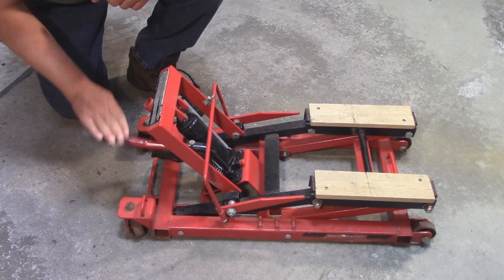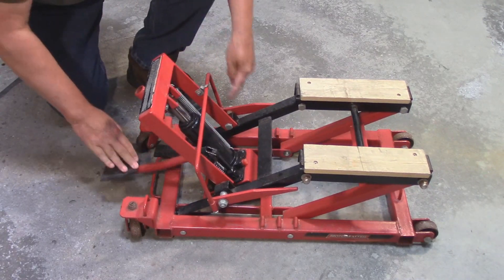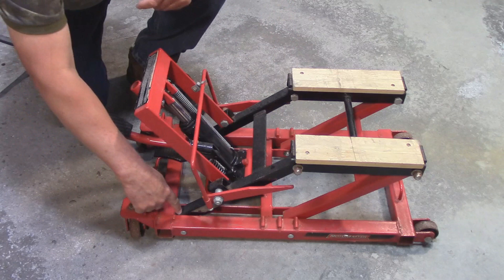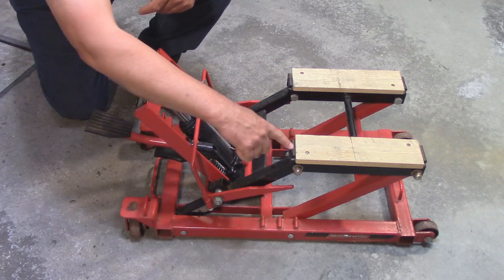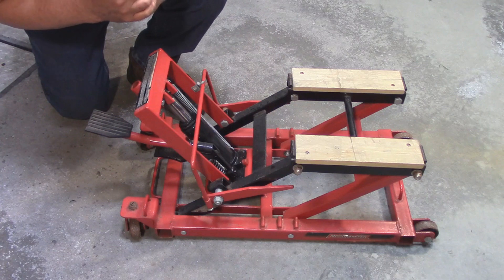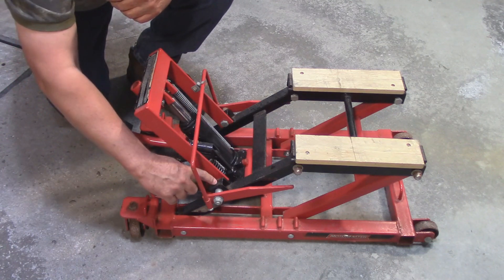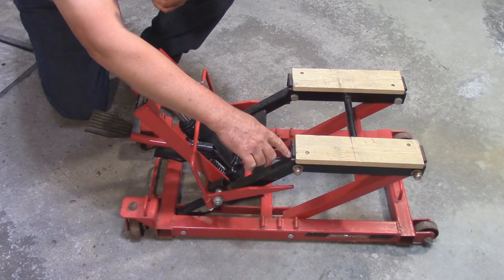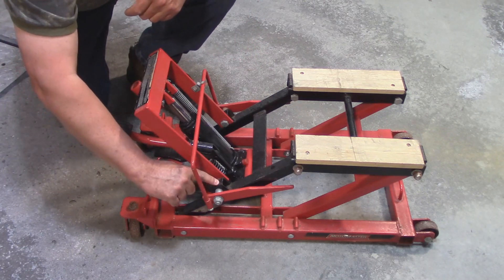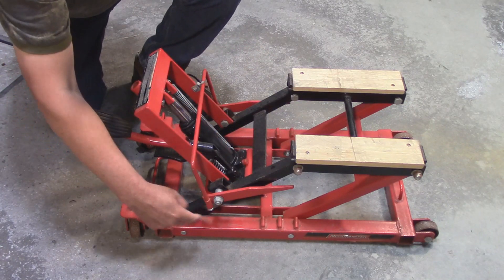When we operate the jack, we pump it up and it extends, pushing against this bracket right here that is connected to these two points on this bar. The bar pivots right here and it ends right here where this bolt is. This is a lever — it's actually a class three lever. That means the energy point, the point where the jack is connected, is in between the fulcrum and the resistance side, which in this case is the weight of the motorcycle.